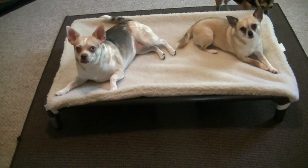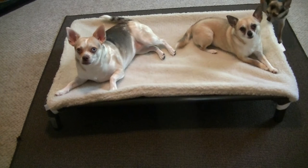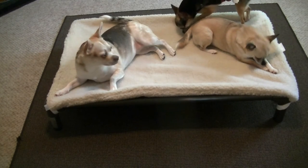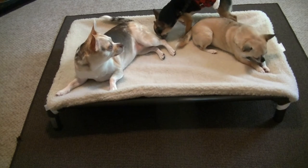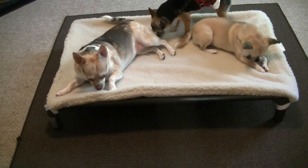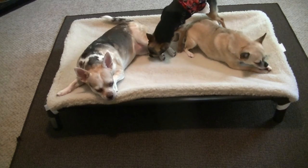Cody, are you going to come up on the bed? He's still checking it out. And like I said, it has a vinyl cover on it. The dogs so far, they're absolutely loving this. They love the one they have upstairs too, but we wanted one for downstairs and this one's much nicer than our other one.